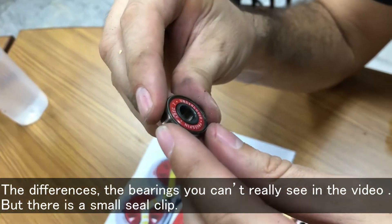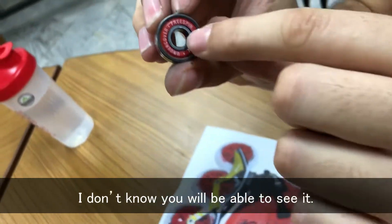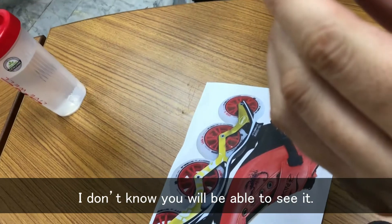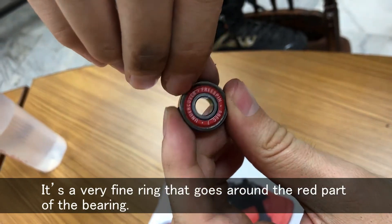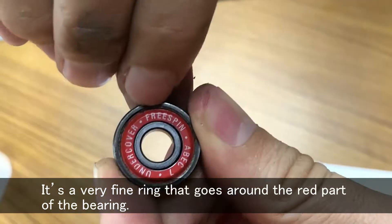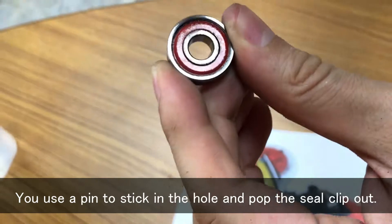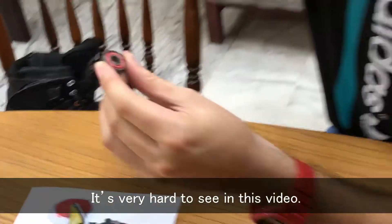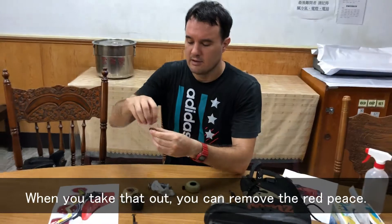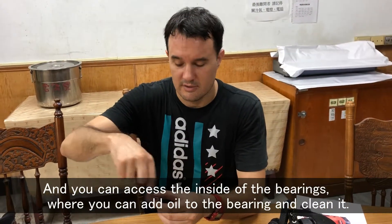The difference is these bearings have a small C-clip — you can't really see it in the video, but it's a very fine ring that goes around the red part of the bearing. You use a pin to stick in the hole and pop the C-clip out. When you take that out, you can remove that red piece, which gives you access to the inside of the bearing.